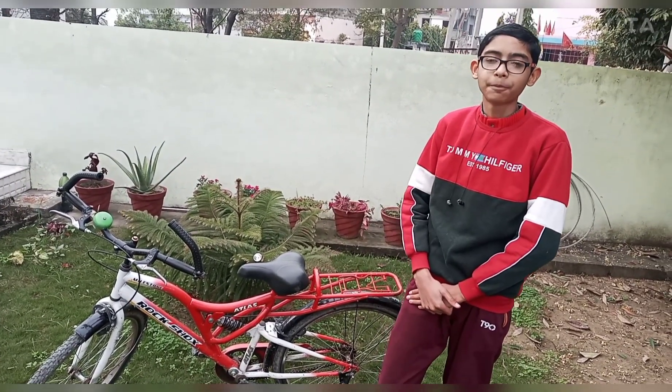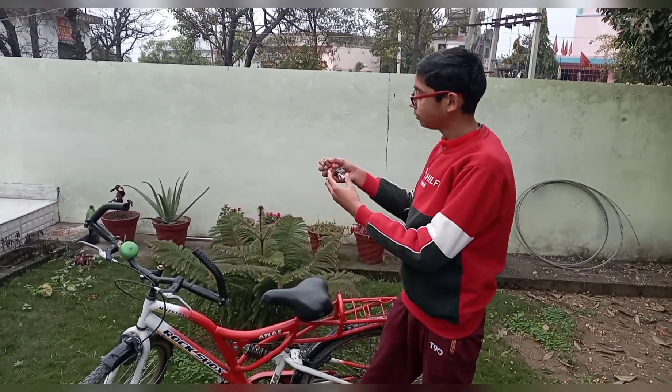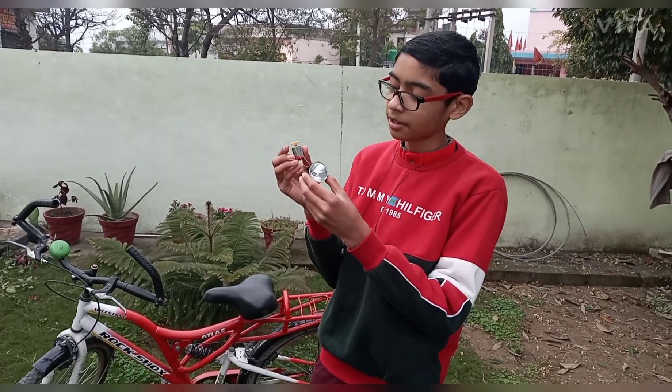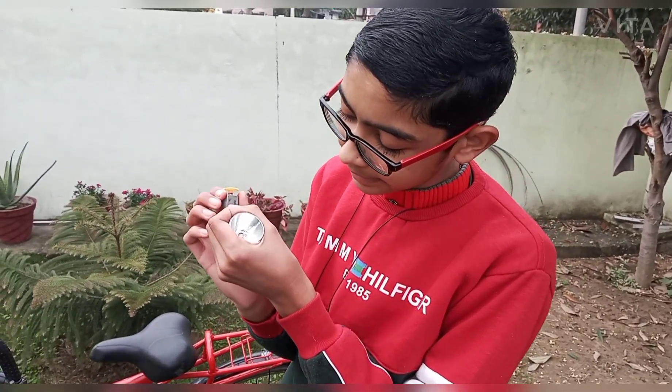We have a small setup that we have prepared ourselves. It has a small DC motor and an LED bulb connected to the DC motor.